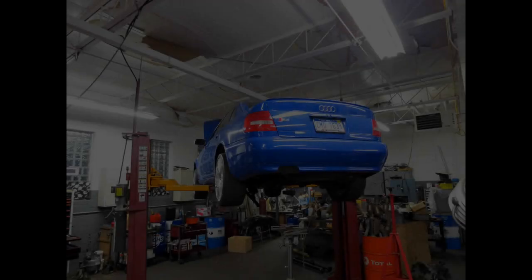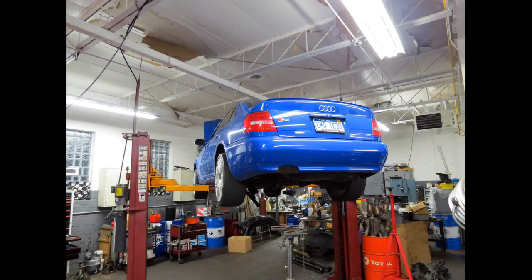Hey everyone, this video is going to give you guys a brief rundown of what's easily one of my favorite modifications I've done to my Audi S4 — a rear limited slip differential.